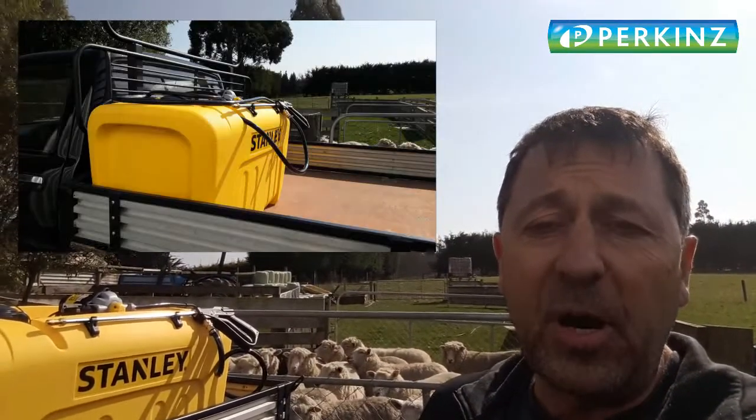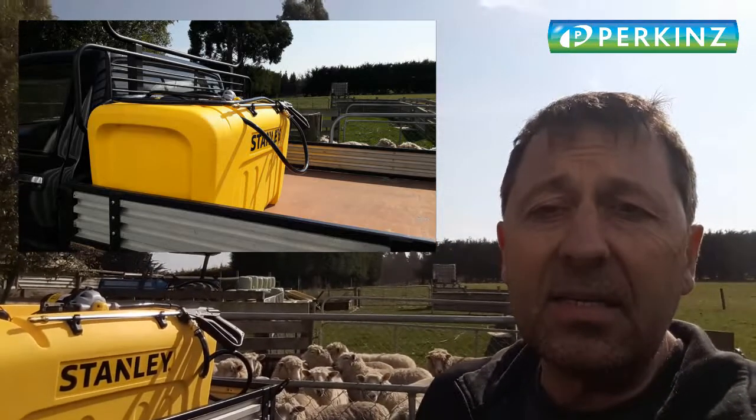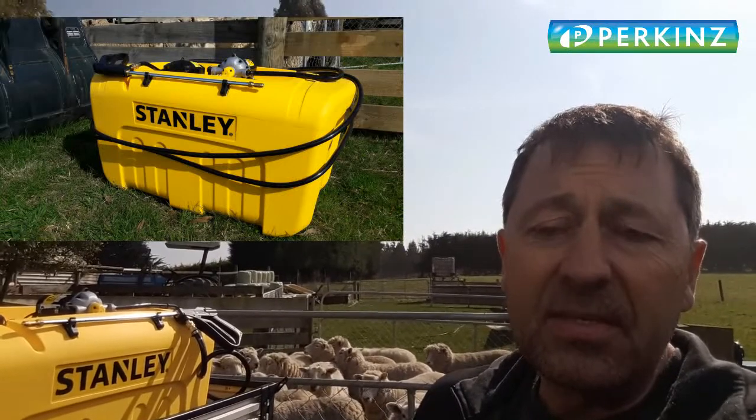G'day guys, just Wayne here, just out trialing the 200 litre Stanley spot sprayer that we've just recently got. It's a really good unit — sits at the very top of the range.